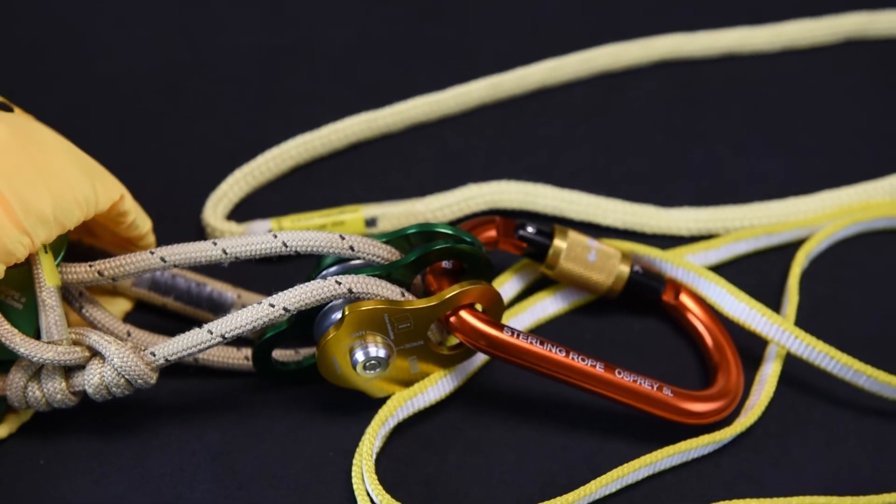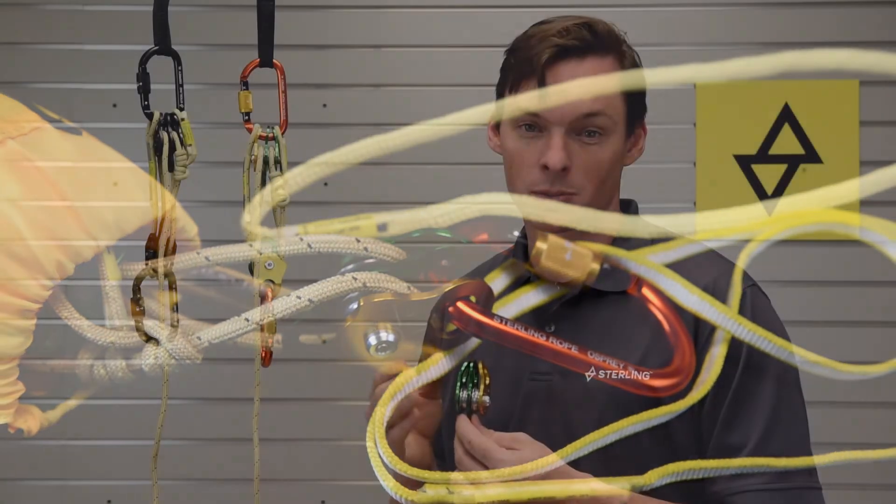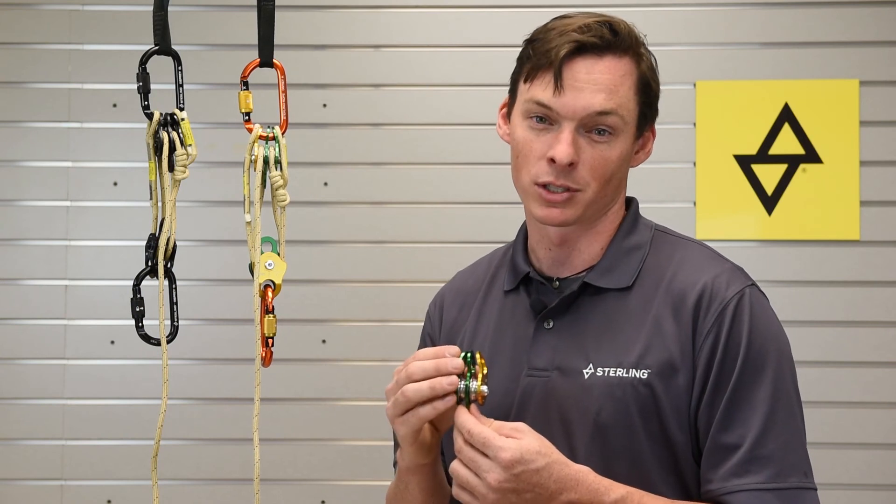We offer the Picos in our Pico Rescue and Crevasse Rescue kits, paired with our 6mm TRC high tenacity cord and a little miniature Prusik for progress capture, all packaged into a handy storage bag.